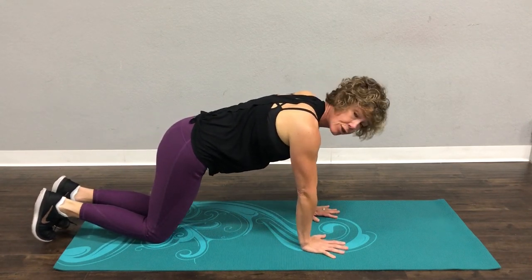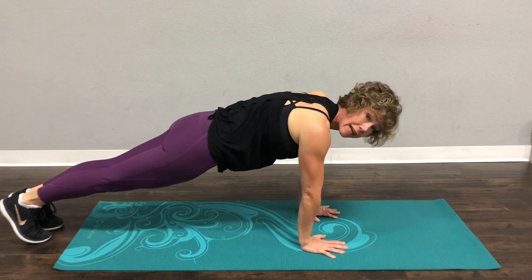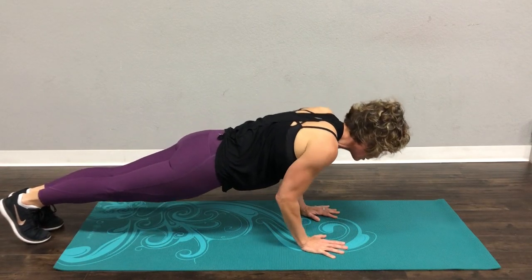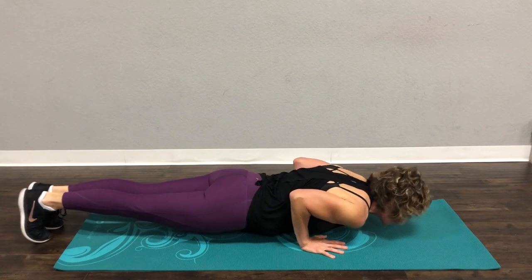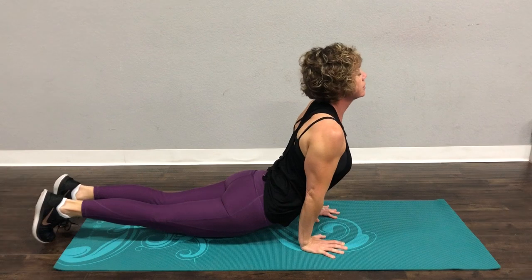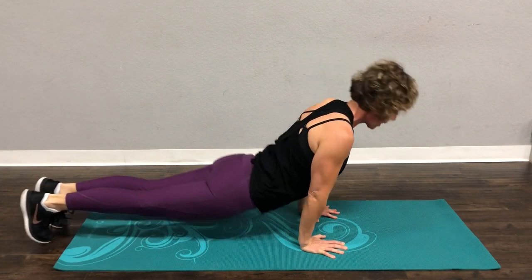Starting in plank, your hands are right under your shoulders. You want to keep your elbows in and you're slowly coming down. You can hold it here or face plant, that's fine. Come up through to up dog and then back to down dog.